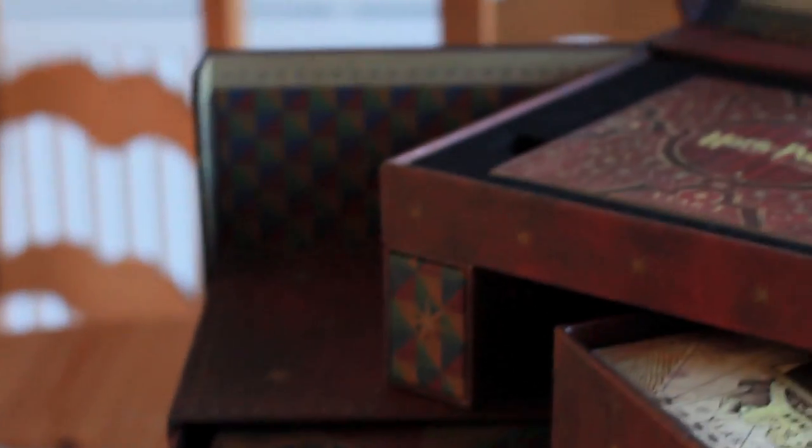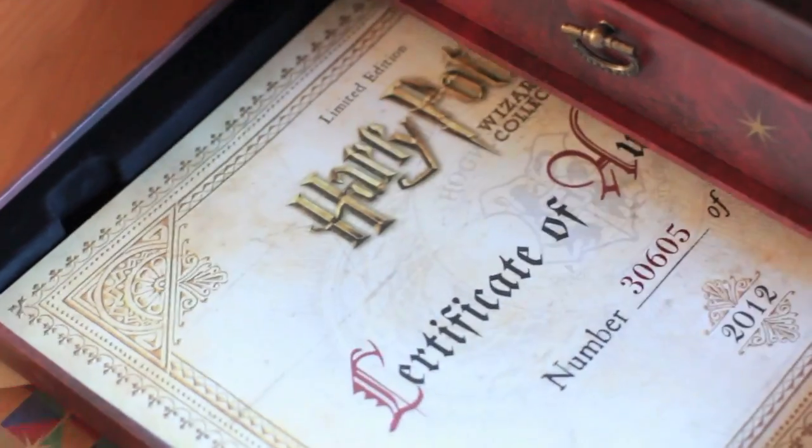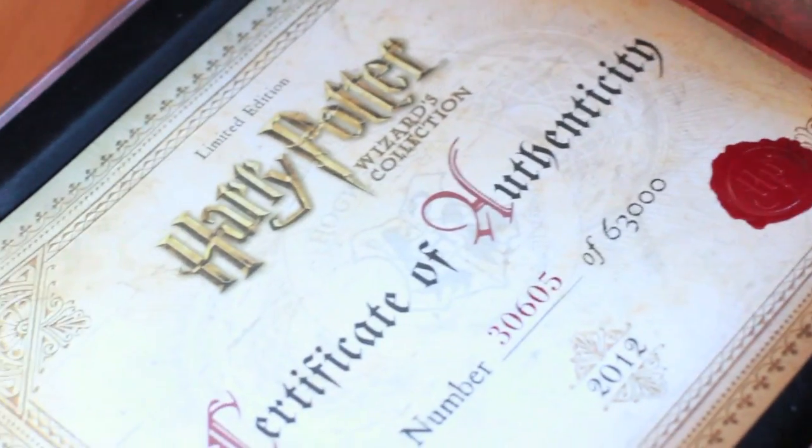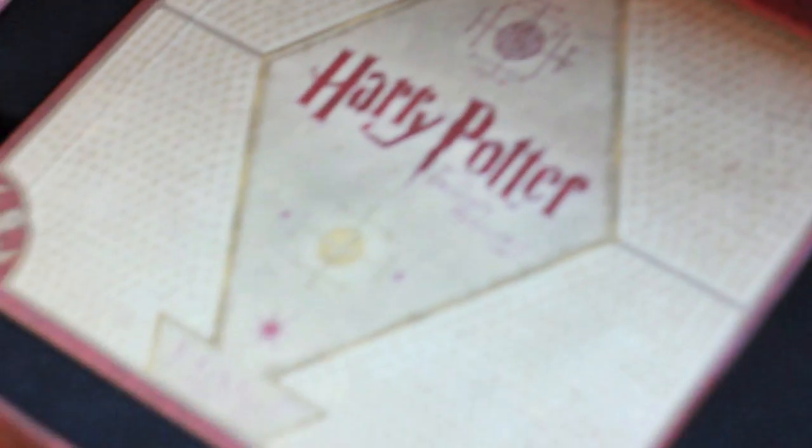The casual DVD fan probably wouldn't like that you have to open everything up to get to a certain DVD — for example, you have to open up both of the little side doors to get to the bottom drawer for Deathly Hallows. But this isn't for the casual DVD fan. This means that even when you're just chilling out with friends and having a DVD night watching some of the Harry Potter films, opening it up makes this a bigger, more special event.